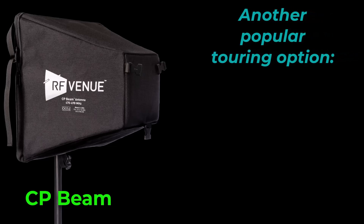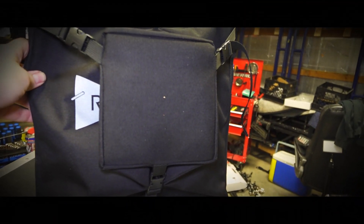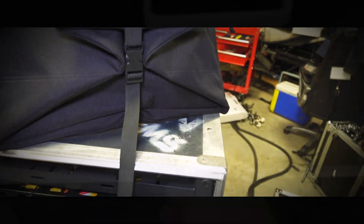I chose the RF Venue CP Beam antenna for this package. Not only is it a fantastic antenna, but it collapses down for easy storage in a three-space rack drawer.